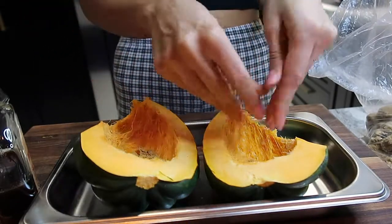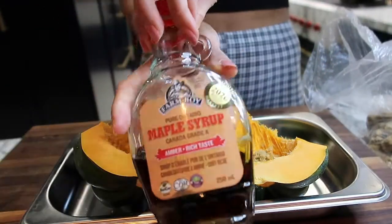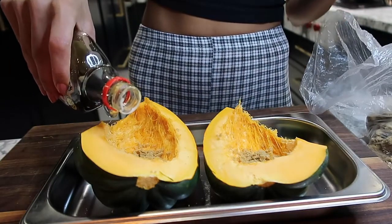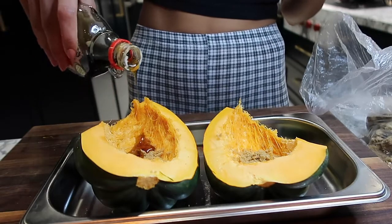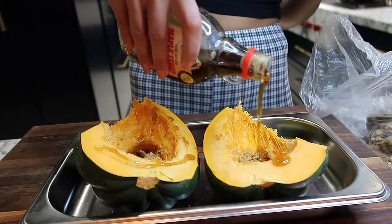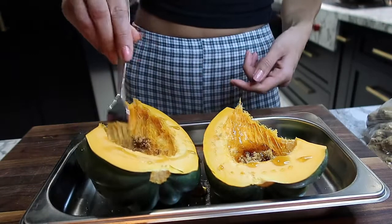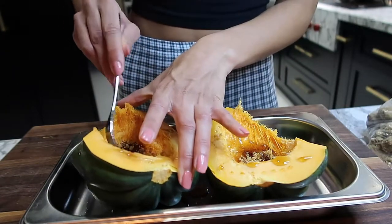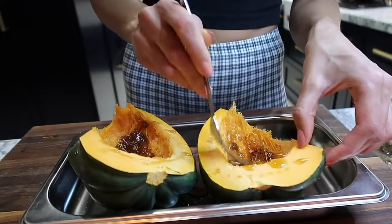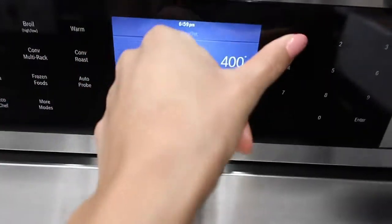I'm going to caramelize this acorn squash with some brown sugar — I just crumble some inside. Then I get some real Canadian maple syrup — the only maple syrup you should ever be buying — and drizzle that on top as well. This is a great way to make your acorn squash taste almost like a dessert. I'm going to bake that for one hour at 400 degrees.